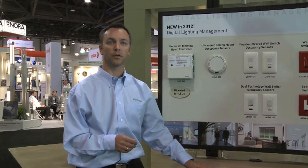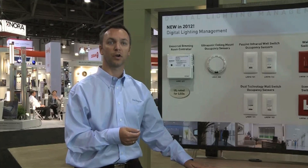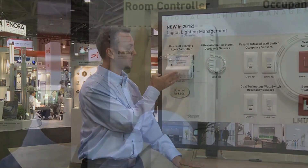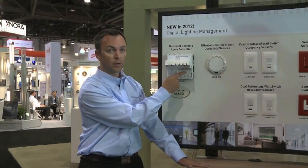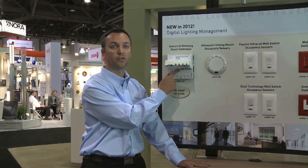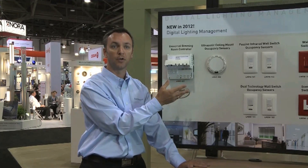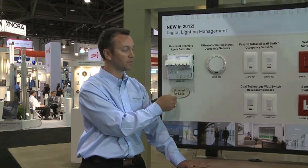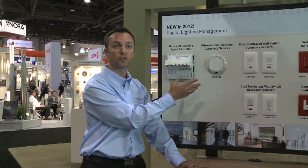Similar to the other controllers that we have, this is extremely simple to connect and wire. All you have to do is open the cover of the product and you have your connectivity to all the other devices in the space, such as occupancy sensors, switches, and daylighting sensors — everything is connected using the CAT5 cable, similar to what we've done before.